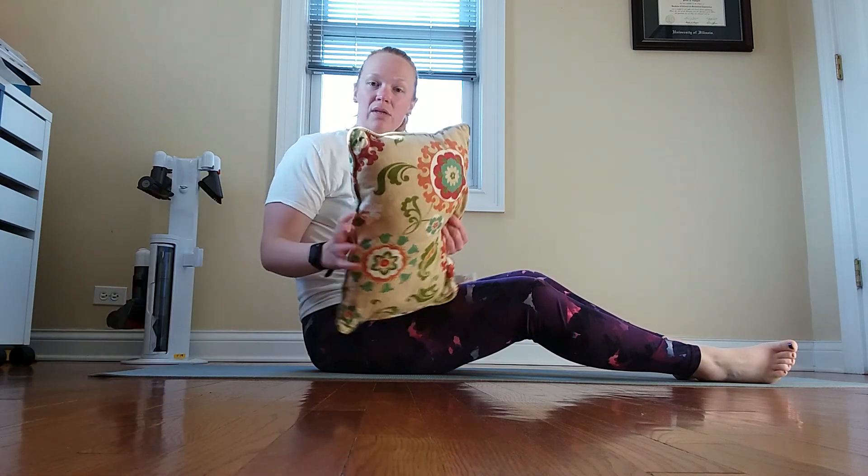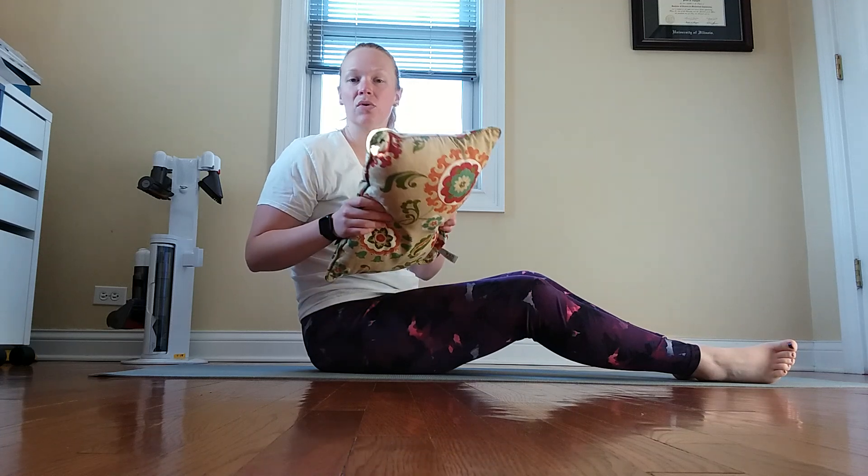Good morning, this is Lindsay with Club Pilates Elmhurst, Oak Park, and Westmont. We're going to be continuing our teaser series today with neck pull and earthquake abdominals. I have a couch pillow that I'm going to be using to support my low back when we get to those earthquake abdominals.